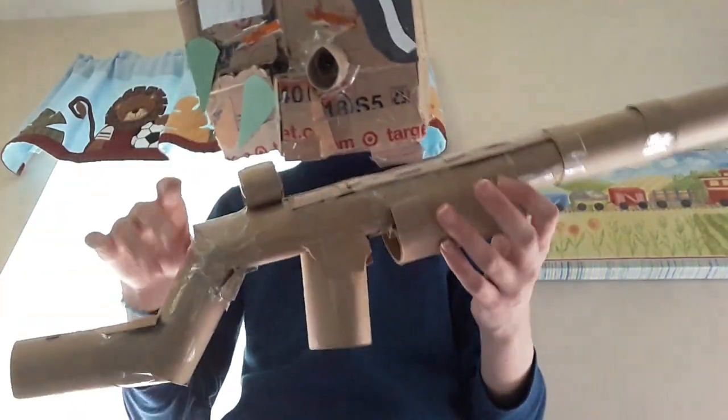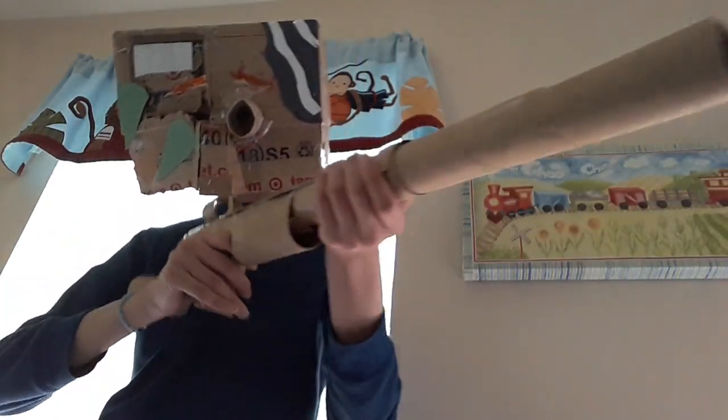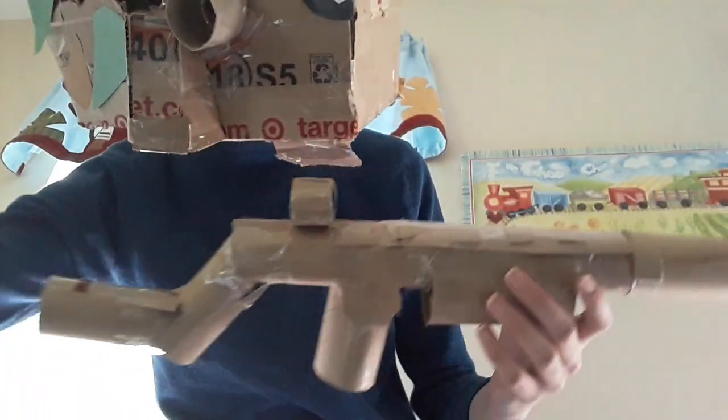Now if you want to make it stronger, you can add more toilet paper rolls, but it is optional and it doesn't need that to be a good gun. This is how you made a cardboard shotgun and I hope you enjoyed and found this very helpful.